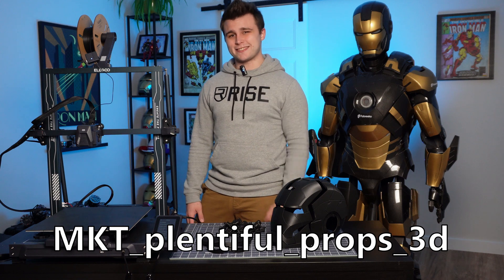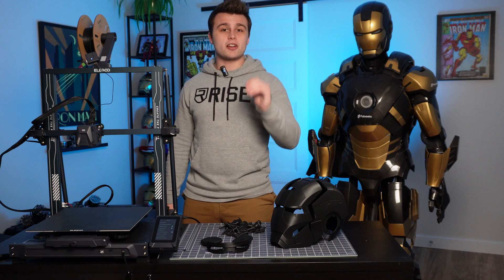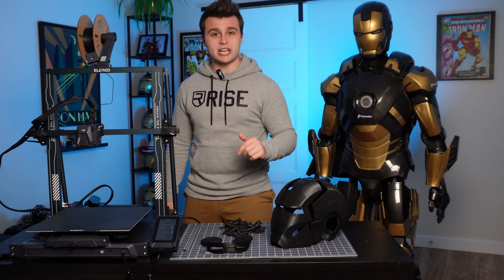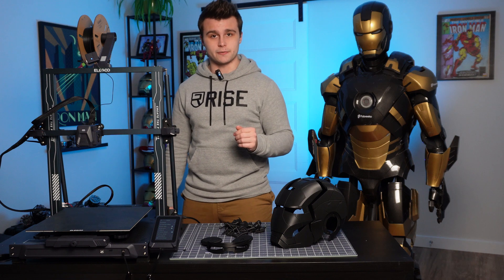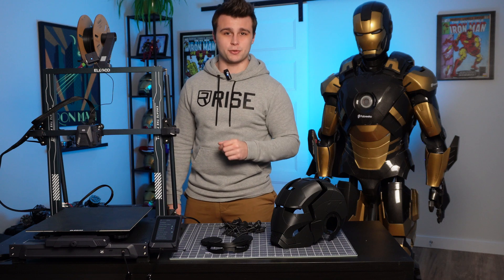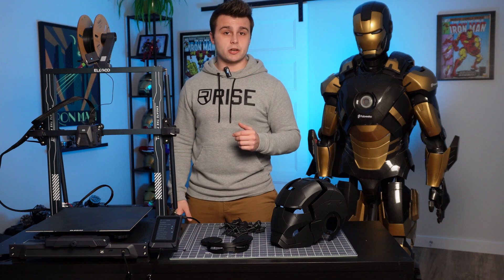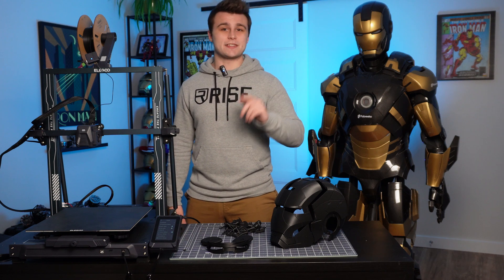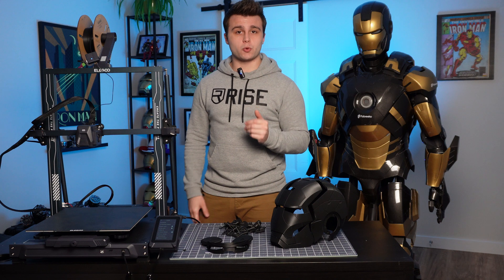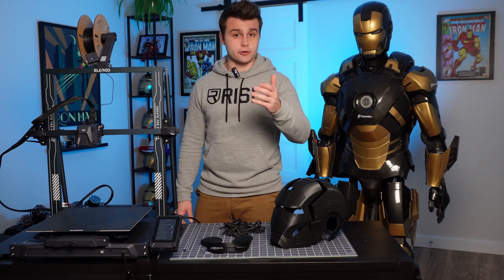Let's get to the giveaway announcement. The giveaway for the Neptune 3 Plus will start on August 23, 2023, and will end on August 30, 2023, so you have a week. To participate, all you have to do is subscribe to this YouTube channel and to Elegoo Official's YouTube channel. On top of that, like this video and comment down below what projects you would like to do with your Neptune 3 Plus. This giveaway is also occurring simultaneously on my Instagram page, so if you want to double up your chances of winning, go follow those exact same steps on Instagram. I'll be announcing the winner the first week of June 2023. This giveaway is fairly worldwide, but I'll leave a list of eligible countries down below in the description.